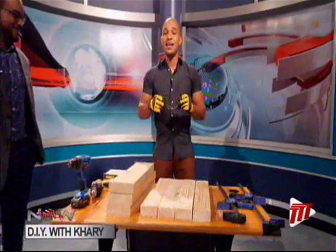All right, back in studio here, and as Rokas just rightly said, it is time for DIY. Remember, safety is first, so ensure that you protect your hands, protect your eyes as well, and have some fun. That is what it is all about.